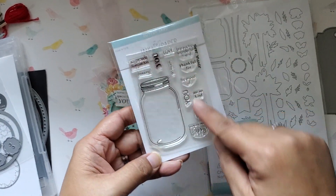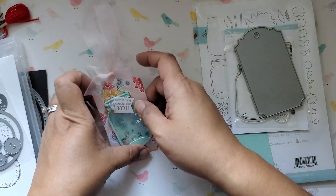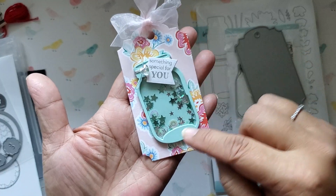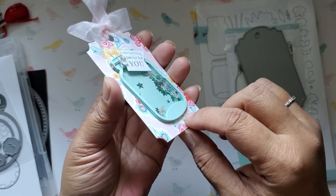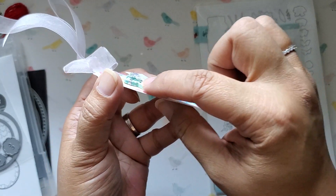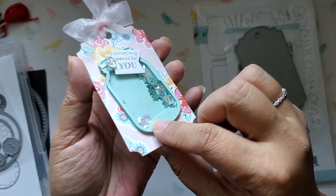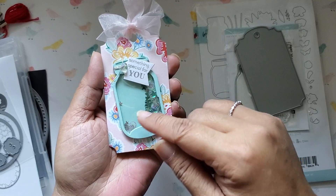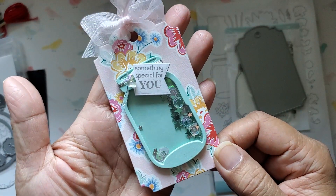It just has the jar and then some sentiments to go along with it. The tag that I created is actually using all Paper Tray Ink supplies in terms of the paper. This is from the Nostalgic Notions Market Kit, and then this is Aqua Mist cardstock. I've cut it probably five or six times and layered it up. I did not use foam tape because I didn't want the sides to have that white or black showing. So I just went ahead and cut it several times to layer it up, cut the backer piece on the back, and then put some acetate in between the topmost layer and the layer underneath it, and glued it all together. So that's my little tiny tag for the jar.